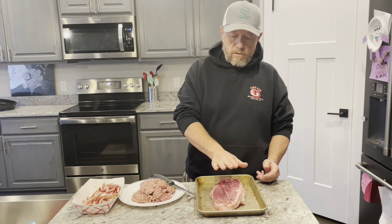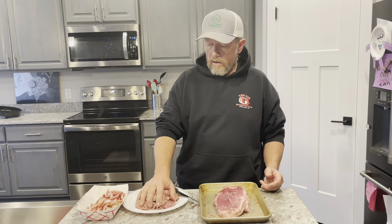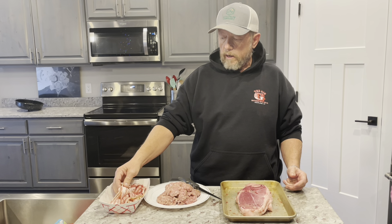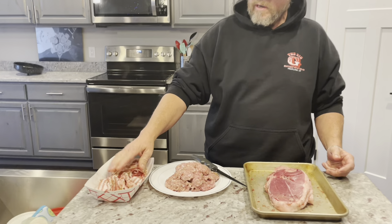We've got a roast, a ham roast, fresh roast. We have a pound of breakfast sausage and a pound of seasoned side pork. You can see we've got it all seasoned and ready to go.